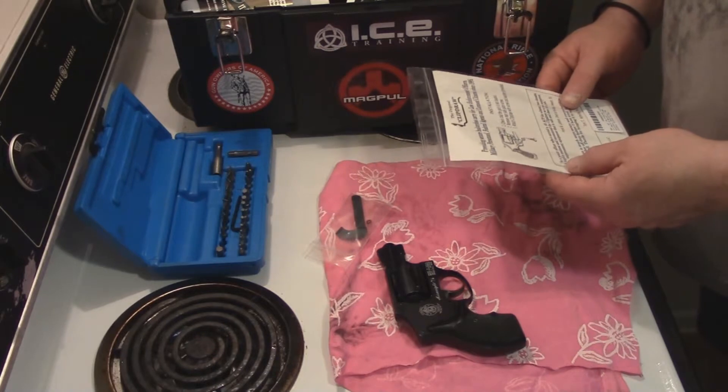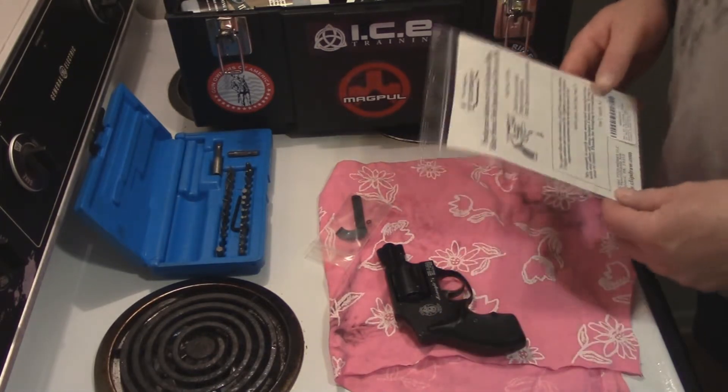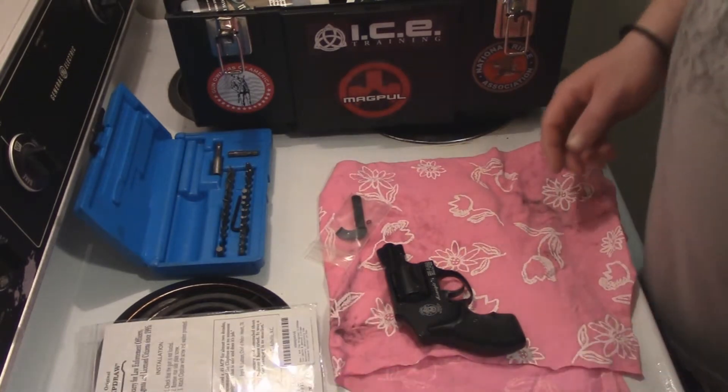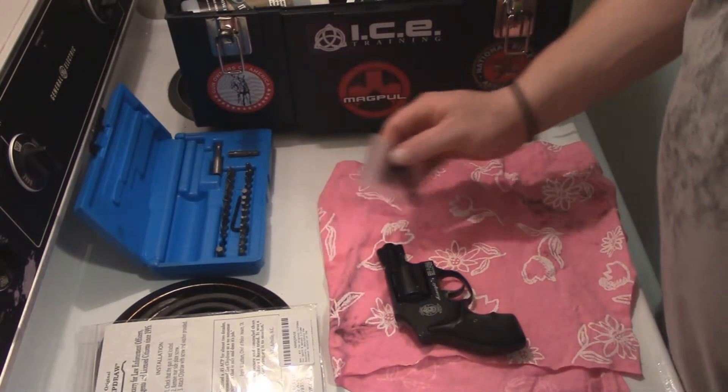Fortunately I've already taken the side plate off because it was about time for this gun to be cleaned, so I got that all done. Now we're just at the installation of the Clip Draw process.